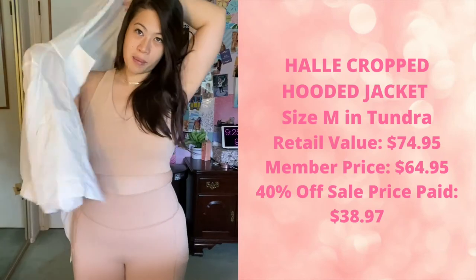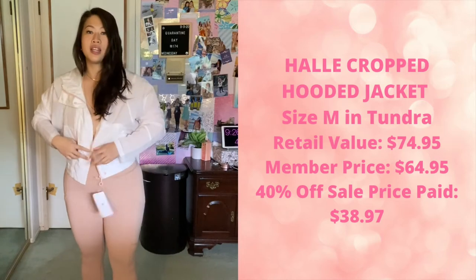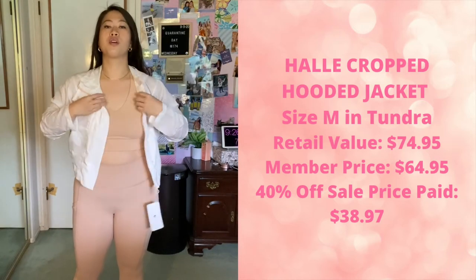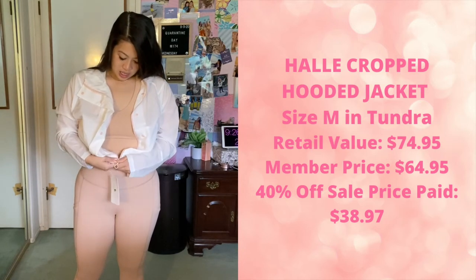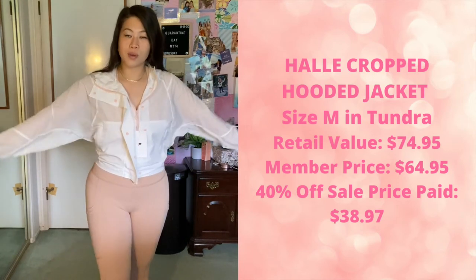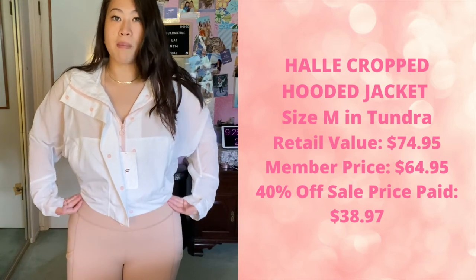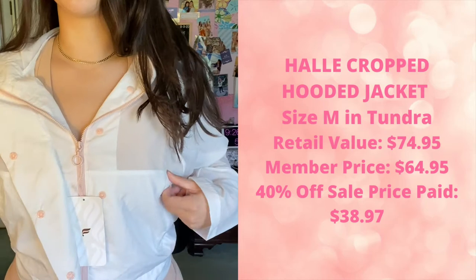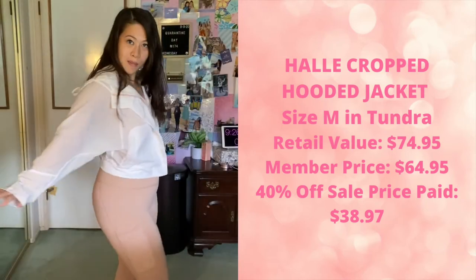I have one more piece to show you — I'm going to put it right on top of this. This is the Halley cropped hoodie. Super lightweight — really, really lightweight — so this is definitely not a keep-you-warm kind of jacket. It is a little zipper hoodie, super cute and flattering. This is in a size medium, it's a little cropped — just above my belly button — white sheer material with pink detailing. Really cute, I will be keeping this one.